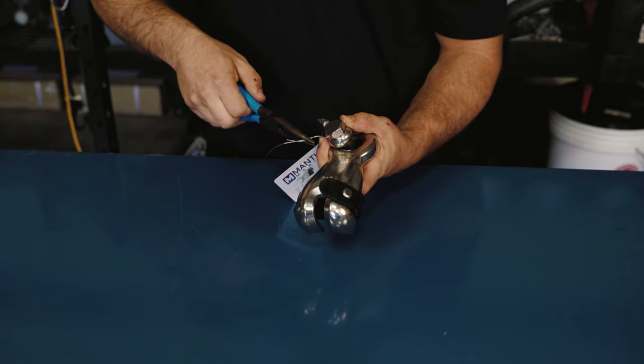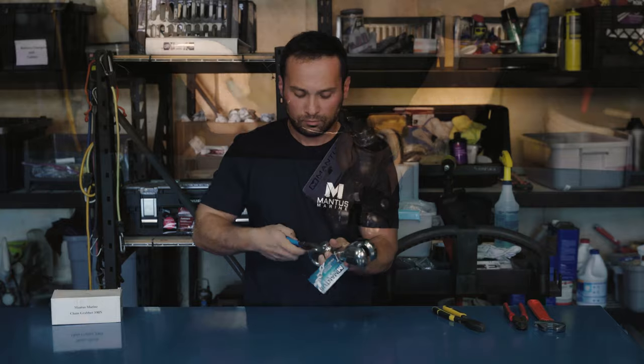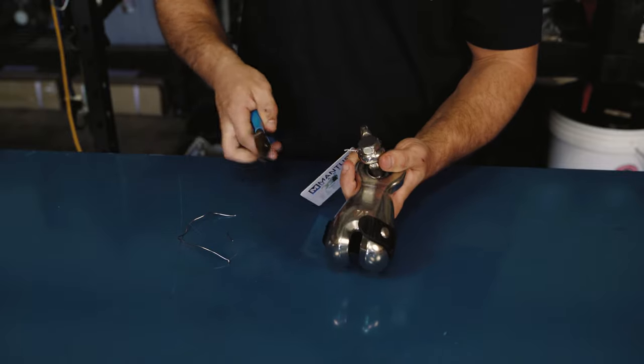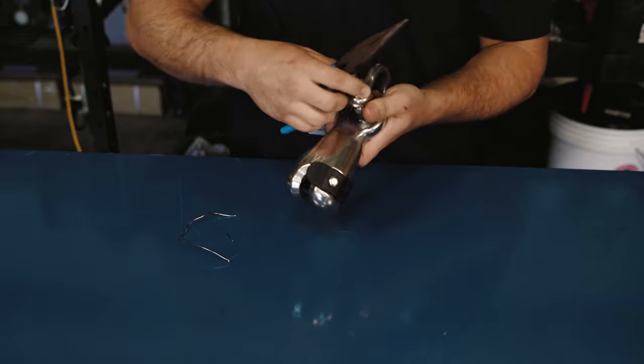You don't want to give too many twists, otherwise you can break your wire prematurely. You can cut off the excess and tuck the wire. And there you have it.